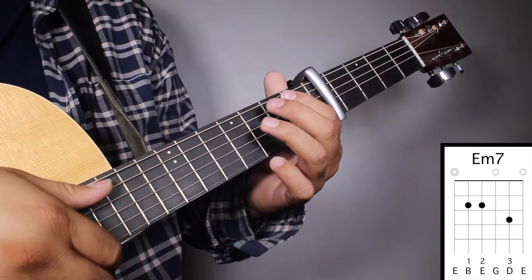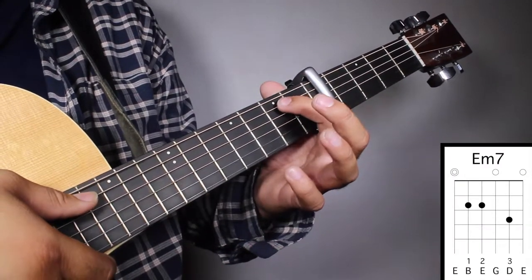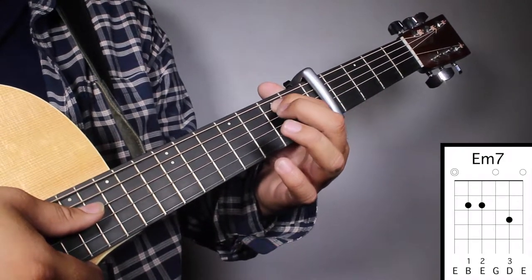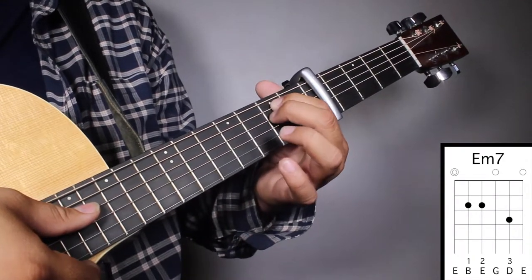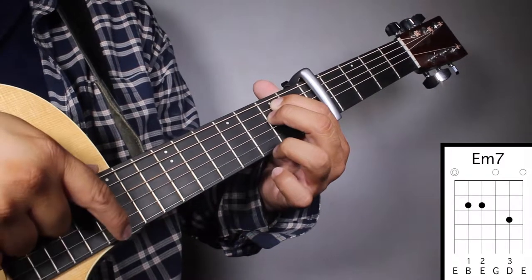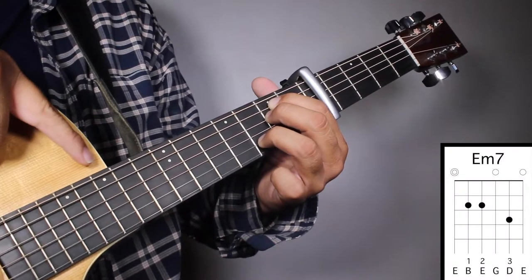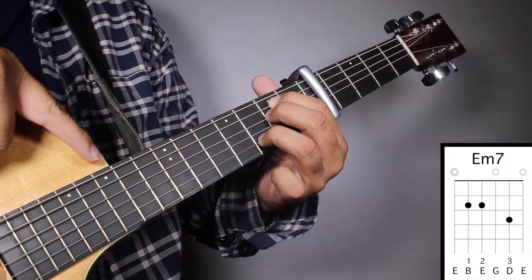Chord number three, E-7. Finger number one on your second fret, fifth string. Finger number two on your second fret, fourth string. And finger number three on your third fret, second string. And we're gonna strum from string number six.